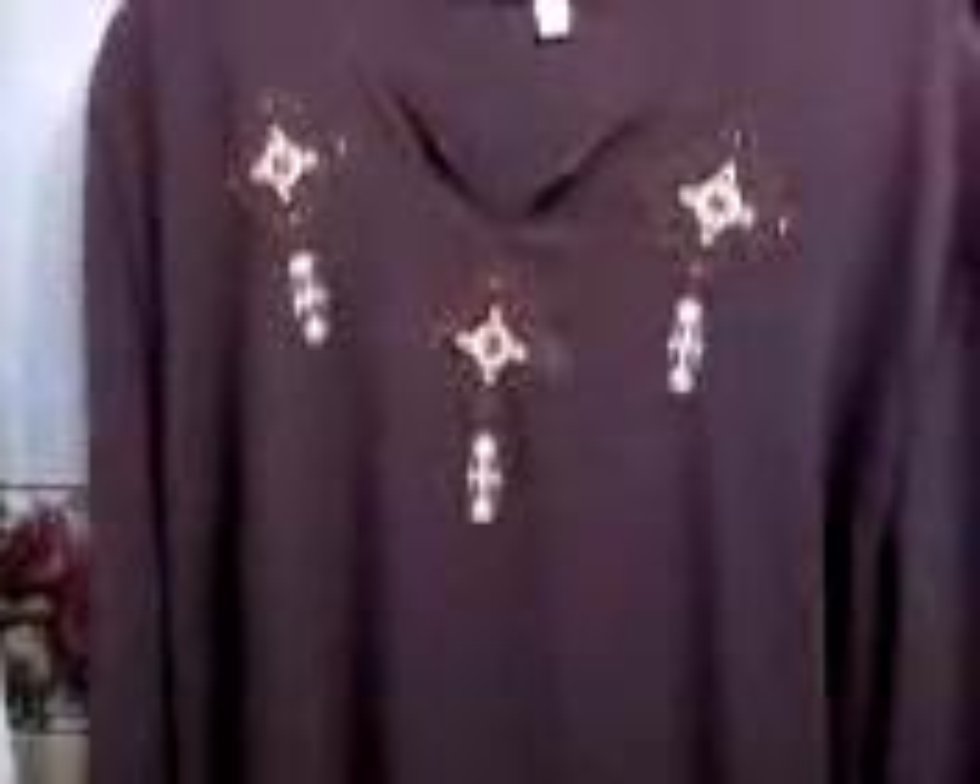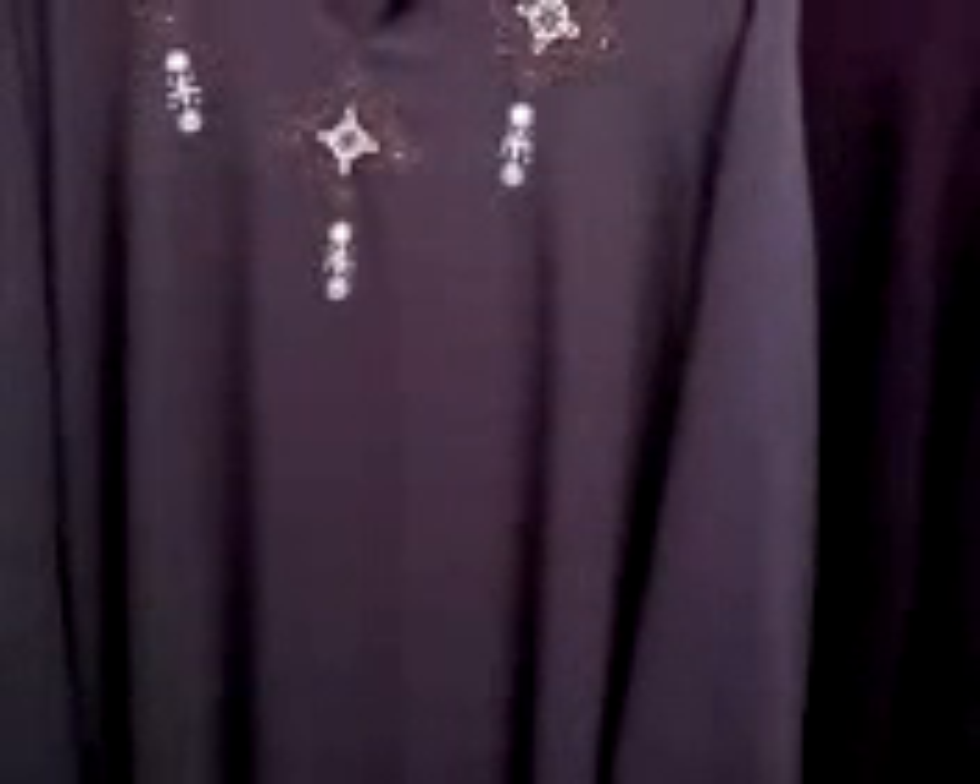but I'll just show you my other, I guess you'd call it fancy, abaya. This one has the feeding and embroidery on the top, and also on the end of the sleeve. The hijab that came with it is plain, so that's my chocolate abaya.